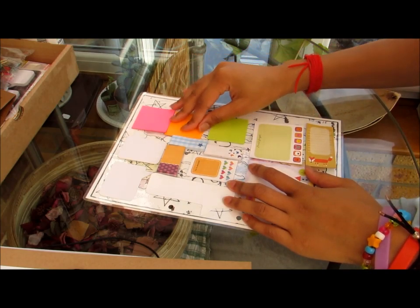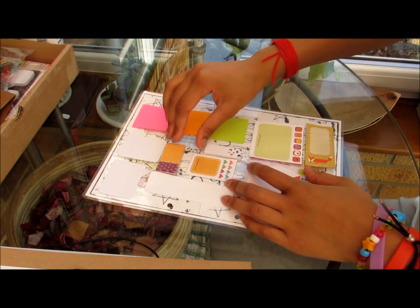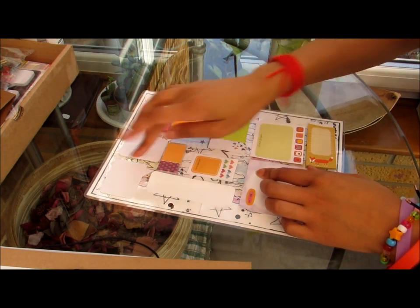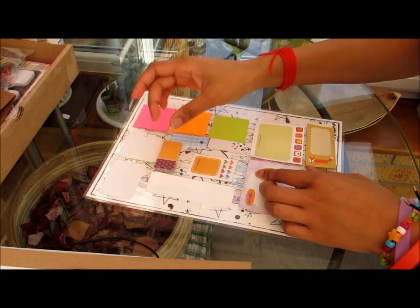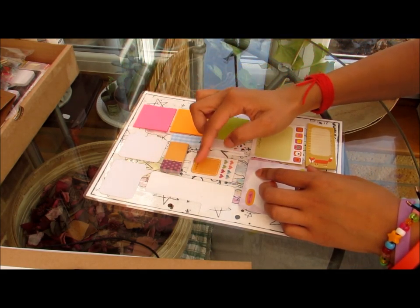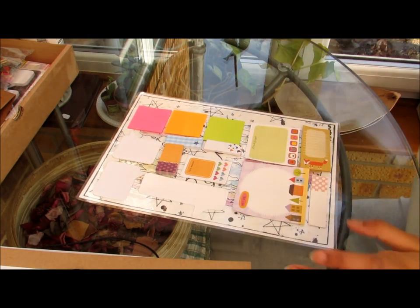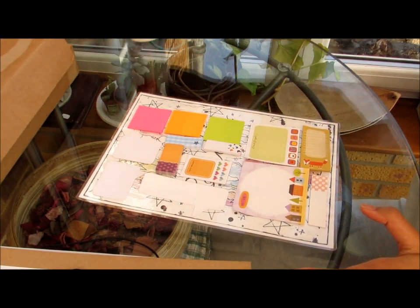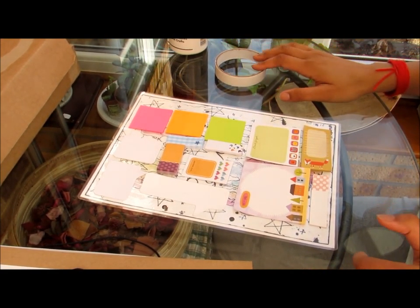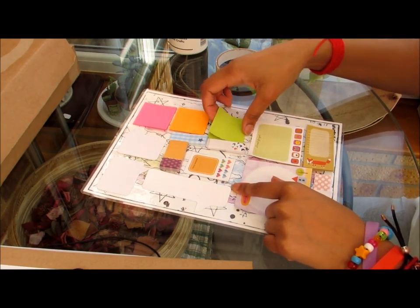Now I stuck some of these post-it notes down but some of them are struggling to stay on the dashboard — except for these ones, which seem to have a good hold. But the rest of them, if I turn the dashboard, they would probably fall off. So I wanted to see which adhesive would be better for sticking them on but making them easy to remove from the planner.